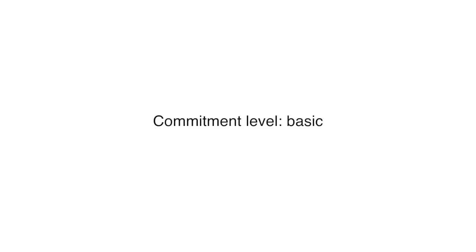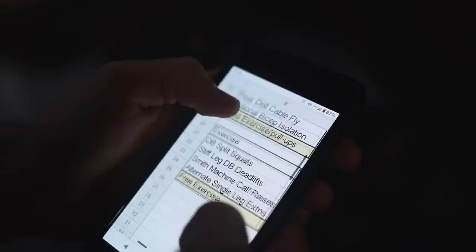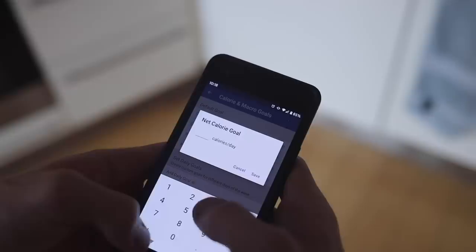At a basic commitment level: maintain a caloric surplus, resistance train a minimum of three times per week, and hit failure on some sets. At an intermediate level: maintain a caloric surplus while consuming at least 0.8 grams of protein per pound of body weight, resistance train four or more times per week on a consistent split, and hit failure on your final set of each exercise.